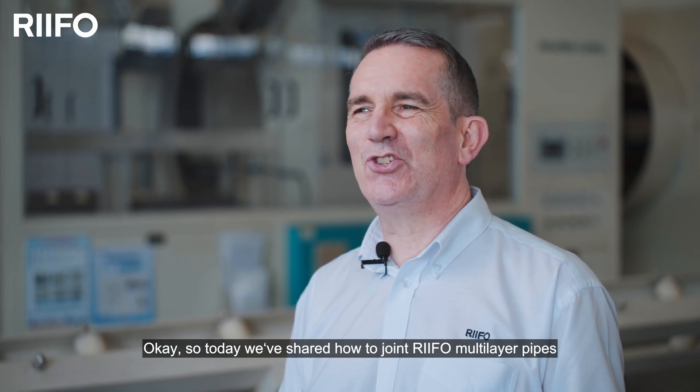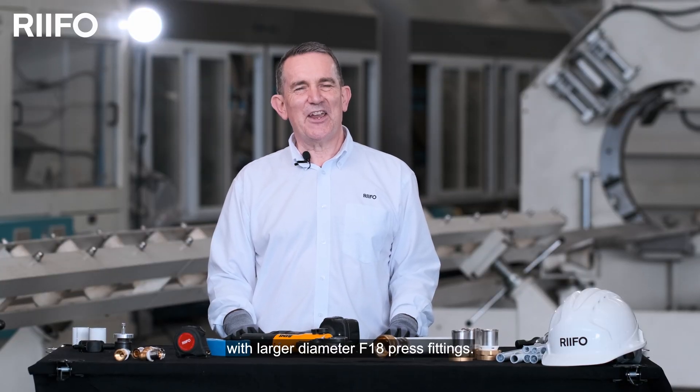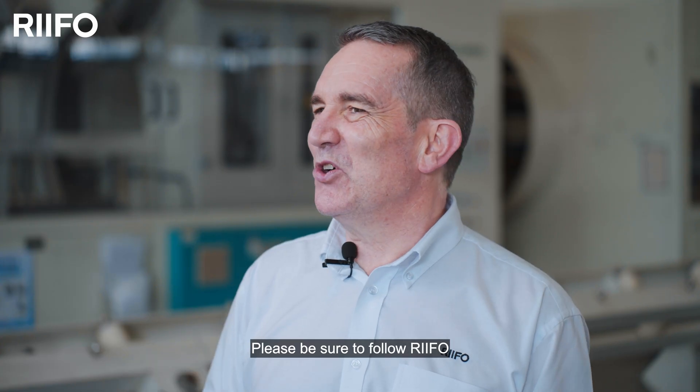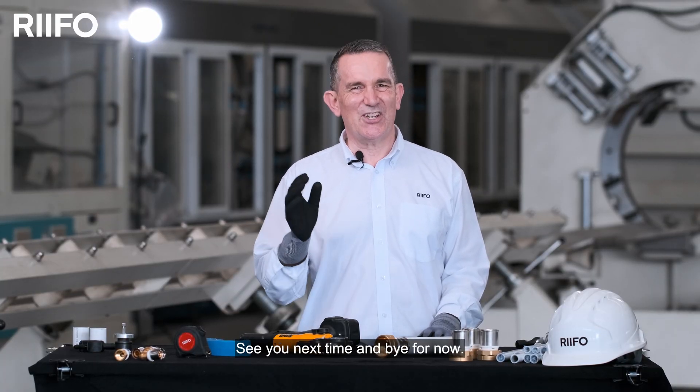Today we've shared how to joint RIFO multi-layer pipe with larger diameter F18 press fittings. In the following series, we'll share more useful videos for the RIFO range. Please be sure to follow RIFO to catch all of our future content.